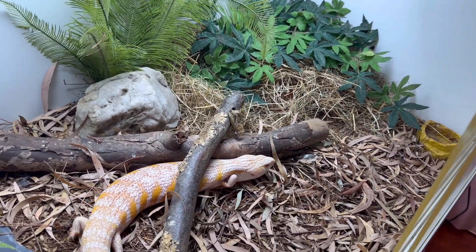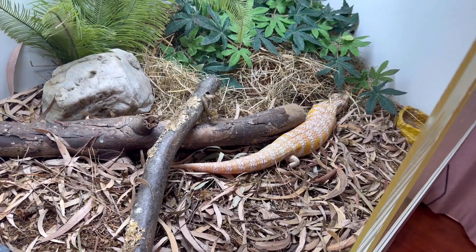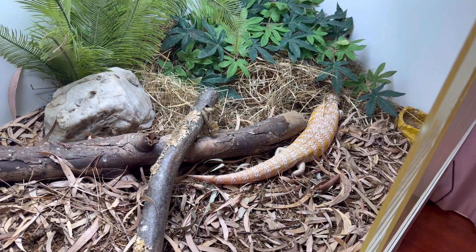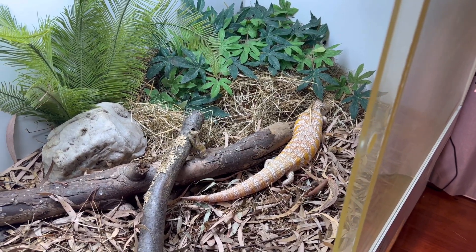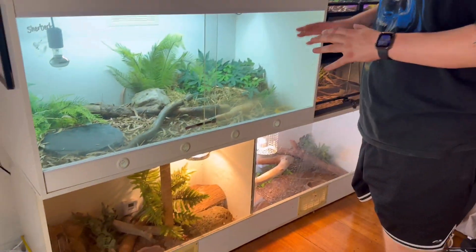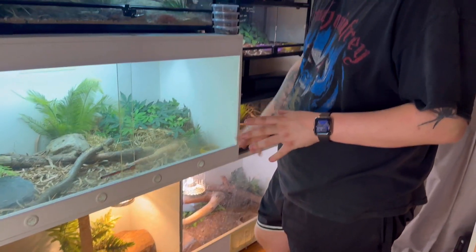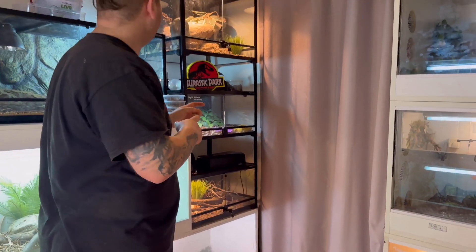The heat light is not on currently — we are running the UV light, a 12% Arcadia. His hide is up under the pile of hay. Anyway, that's Sherbet — nothing too crazy special there. Below there we've got Eckl and Charlie, two of our lace monitors, a normal and a Bell's phase. Not much to see there, they're not awake. We can come on to this side.